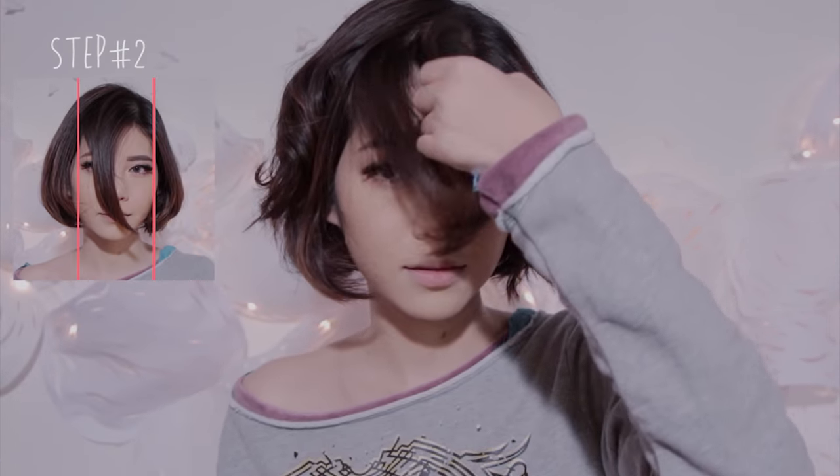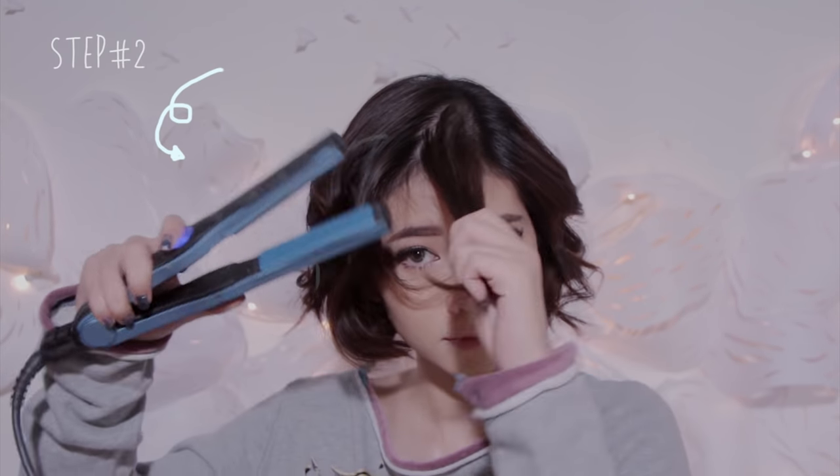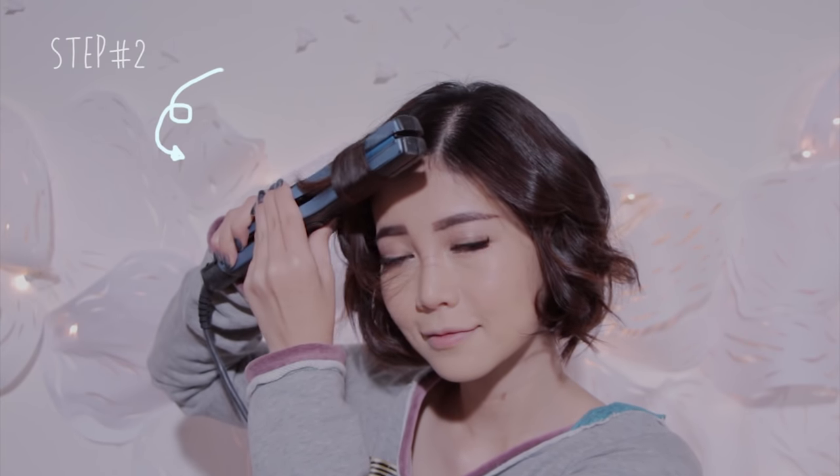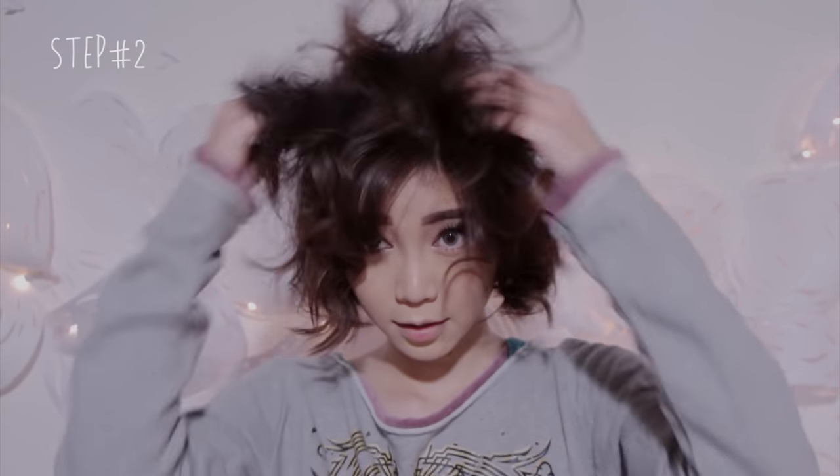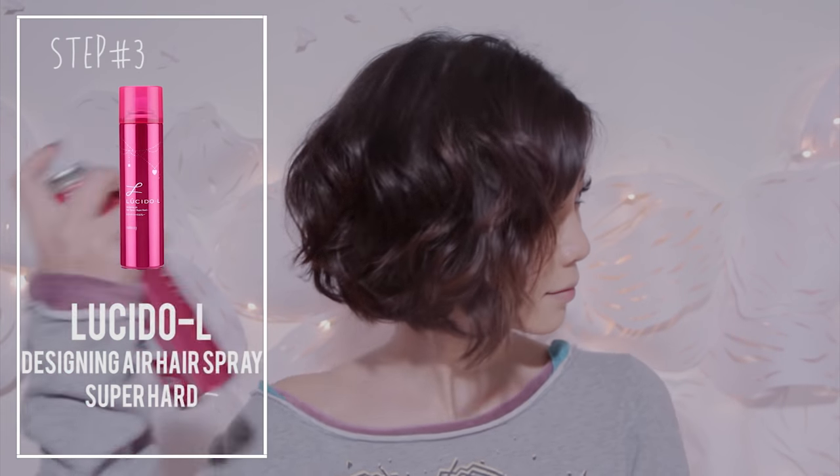Now for the front section, divide it into two parts and curl each section the same way as before. Then set your hair in place, but if you like more of a messy look, just mess your hair up a bit, finishing it off with hairspray.